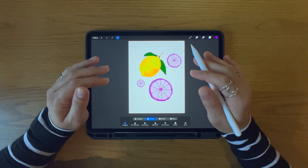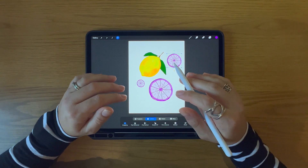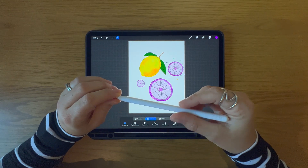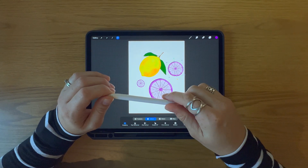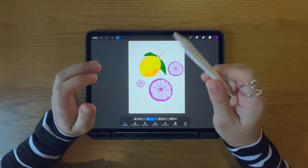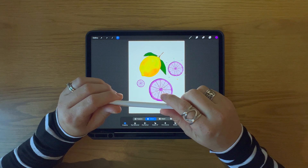Now that you know how to copy and paste in Procreate, you can streamline and speed up your digital art workflow. If you found this video helpful, please hit the subscribe button now and watch the next video on my top Procreate color palettes and where you can download them for free.